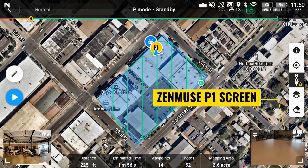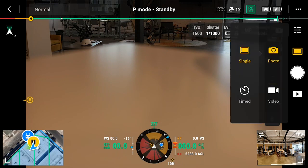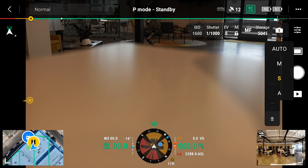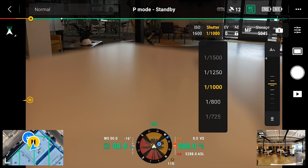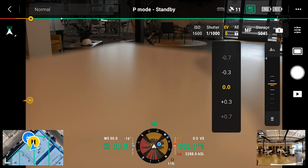Tap on the Zenmuse P1 screen in the bottom corner of the mission flight planning screen. This takes you to the P1 camera interface. On the top right side of the screen, check to make sure the camera is in photo mode. Tap on the camera icon and set the camera to shutter priority mode by selecting S. Set the shutter speed based on the conditions of the day. For a bright sunny day, set this to 1000. In lower light conditions, the shutter speed can be set to 800. For completely overcast skies, set the shutter speed to 640. In either case of lowering the shutter speed, the aircraft speed should be lowered as well to prevent motion blur in the images. Make sure the exposure value, or EV, is set to 0.